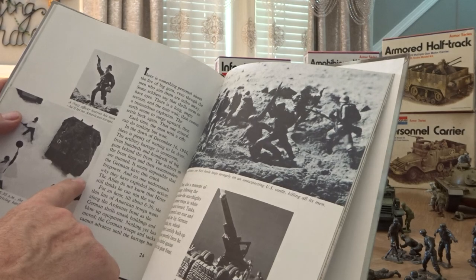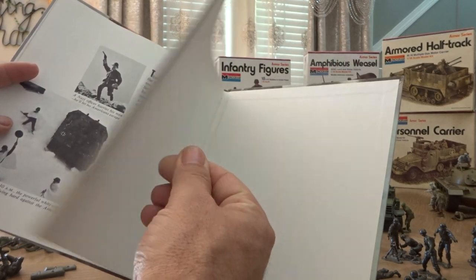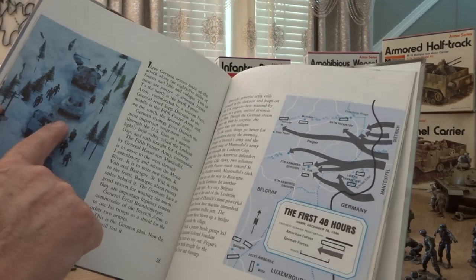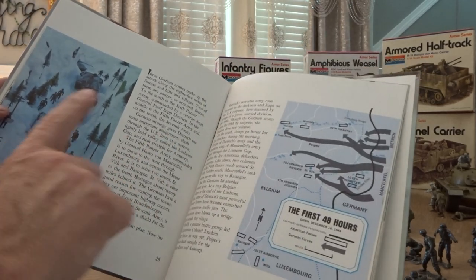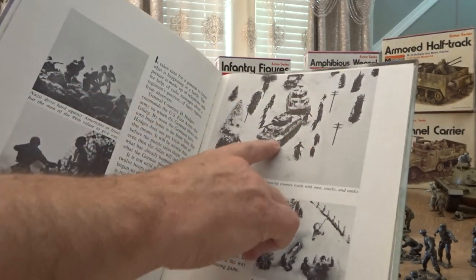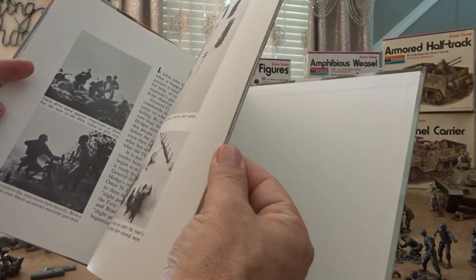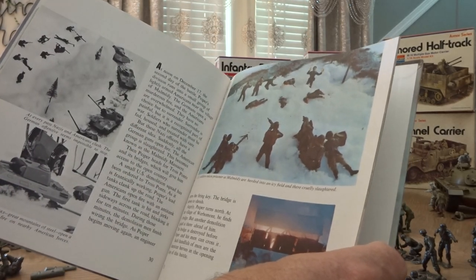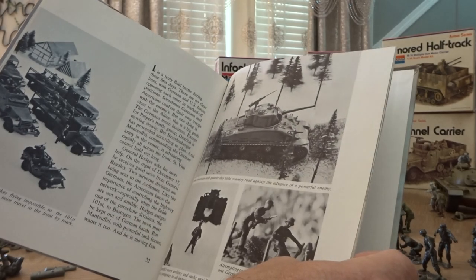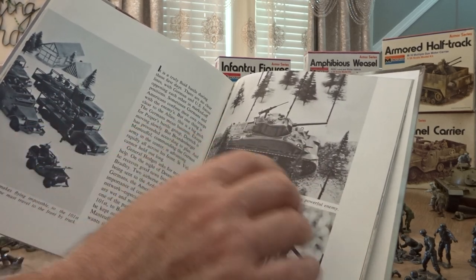You've got the 155mm cannon which is probably Revell, Revell's Sherman, or the Screaming Mimi without the rockets. And of course you've got two Shermans which are probably Revell's Sherman as well. Then there are two-and-a-half ton trucks, a Jeep, motor carrier — those are definitely Monogram.